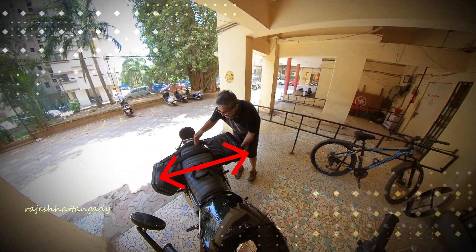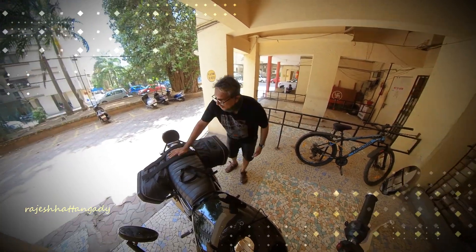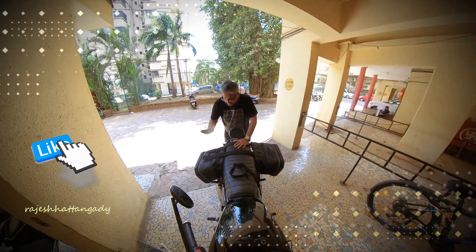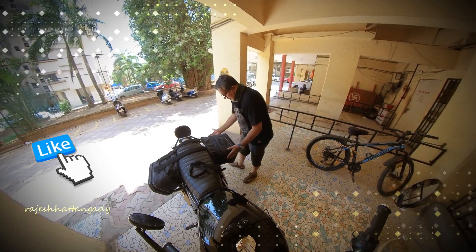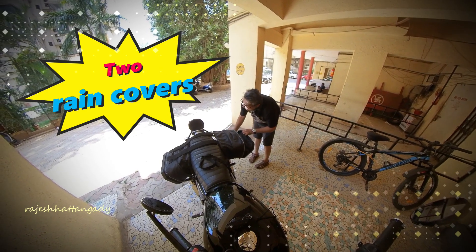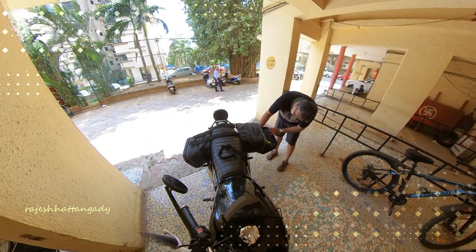One thing I noticed is that the bag opens up sideways — I wish it would open from the top, which would give easier access. Nevertheless, it comes with two rain covers, and as you can see, it's available in a military camouflage color with fluorescent green on its side.